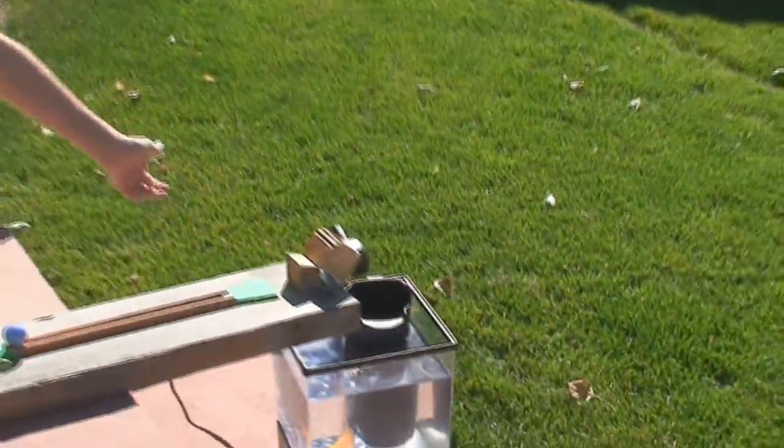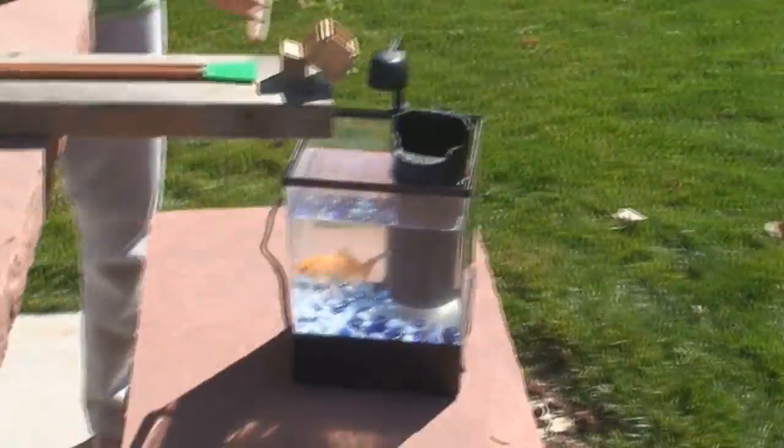Hi, my name is Taylor Heisler, and I'm a fifth grader at Mountain View Elementary, and I am doing a Rube Gulliver project. My objective is to feed my fish Kiwi with the Rube Gulliver project.